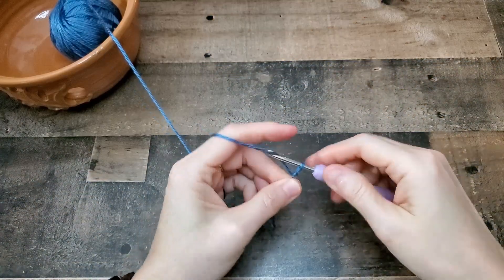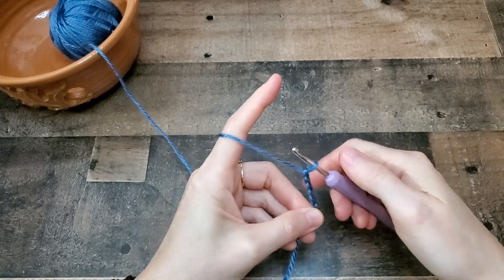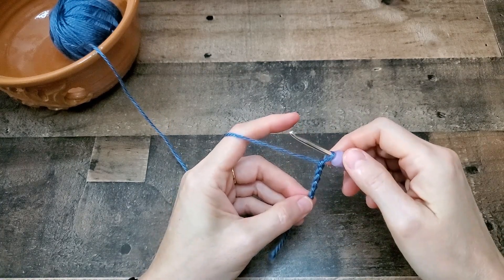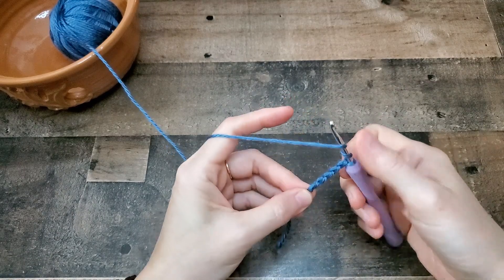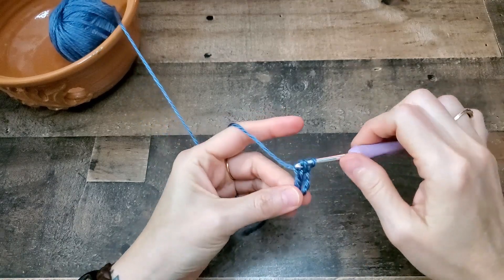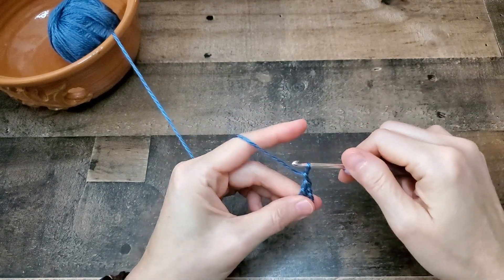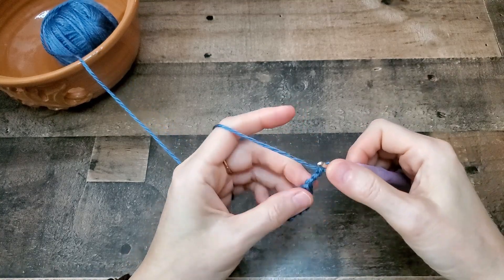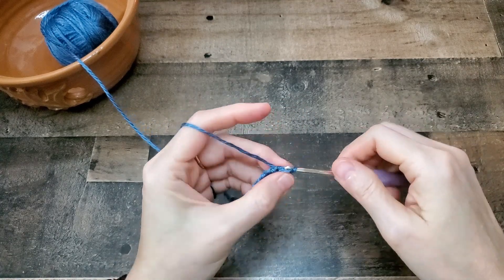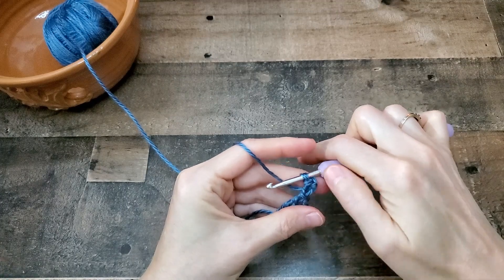For row one, you need to chain five. And in the fifth chain from the hook, we're going to work a triple crochet, picot, and two triple crochets, all in the same chain. Here's a picot: chain three, and then you're going to slip stitch in the third chain from the hook. And it makes this little bumpy part.